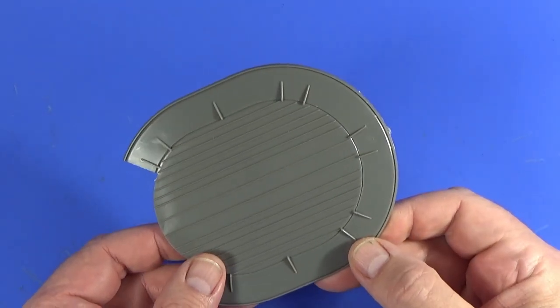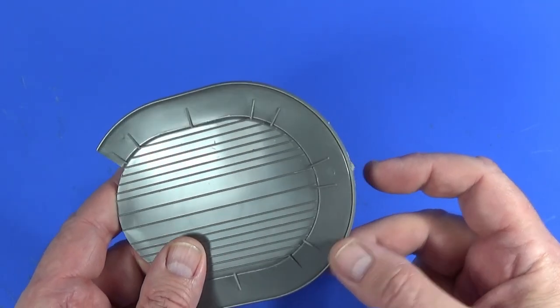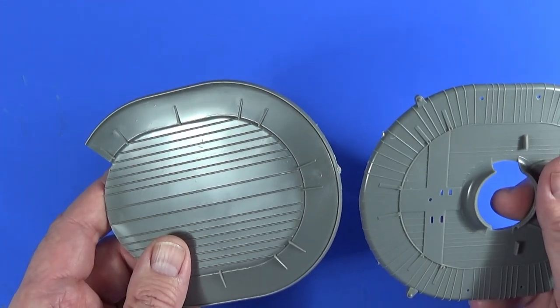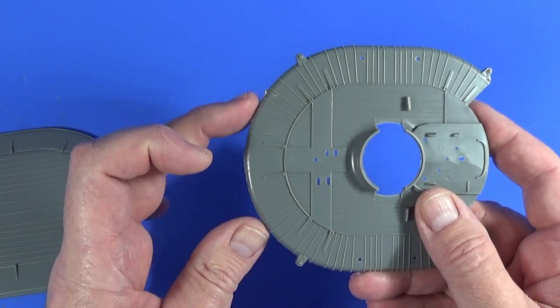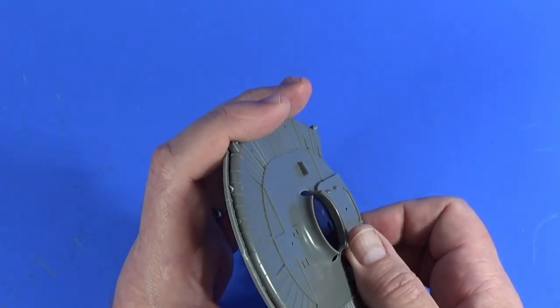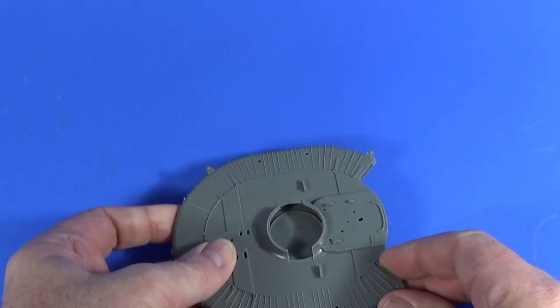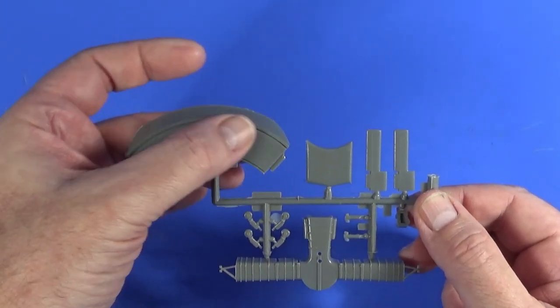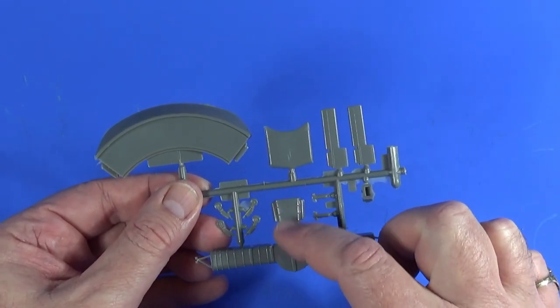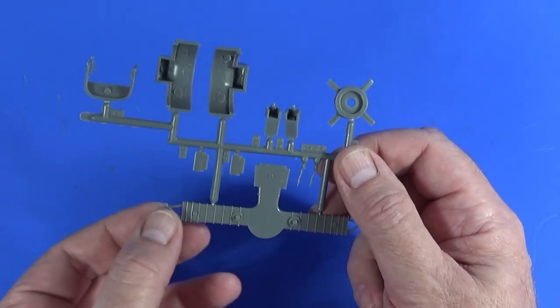First of all, this is the base of the hovercraft - it's been molded onto a frame, but the attachment points are relatively proud so they should be straightforward to take off. Likewise the top plate, with two frame attachments that should be easy to sand off. These essentially just clip together and the rest gets built around that. There are some frames with extra bits: part of the rear skirt area, the fins, the flow distributor, and the wheels are here too.